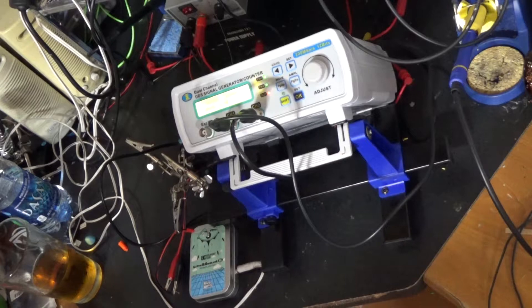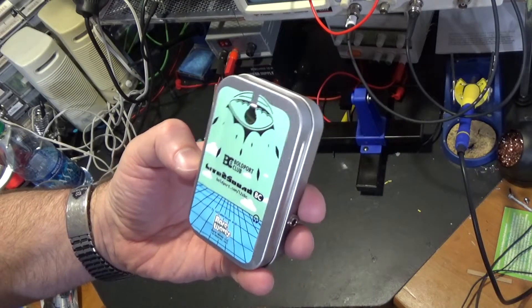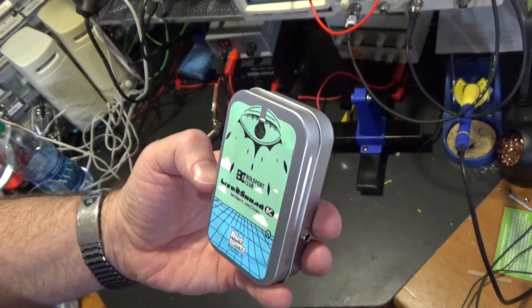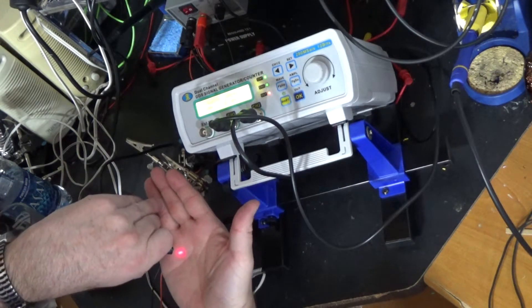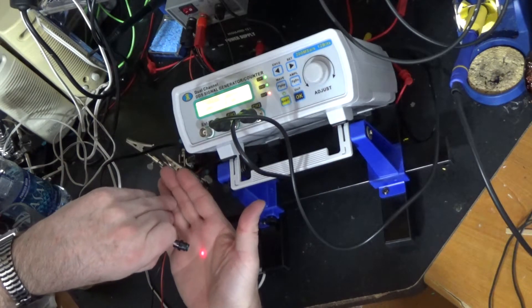I wonder what else we could do with it. I know! I've got some ideas. Alright, I've hooked up the signal generator to this laser diode — so now we've got a laser. Let's try it.